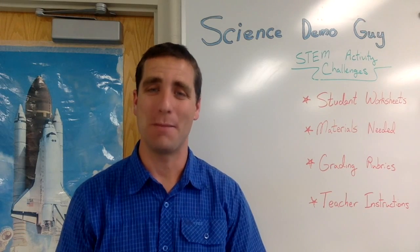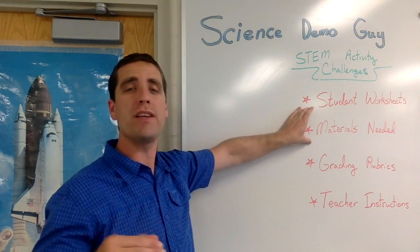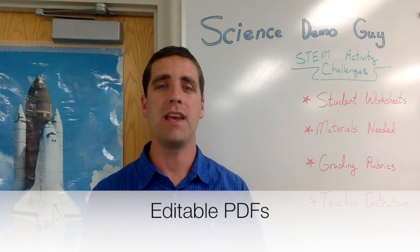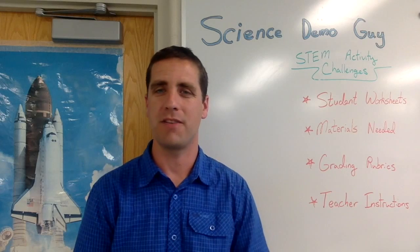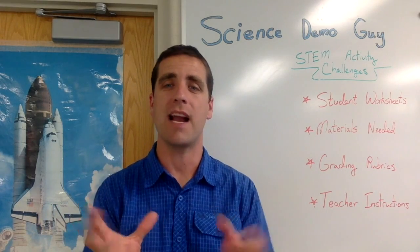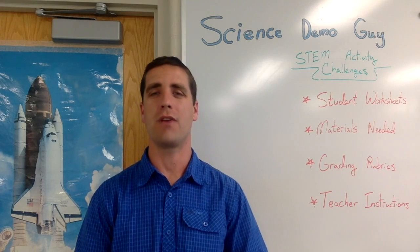Hi, I'm Josh, also known as Science Demo Guy. If you liked the video you just saw and would like to see more STEM activity challenges like this — along with student worksheets, materials lists, grading rubrics, and teacher instructions — all as editable PDFs that you can customize for your specific classroom, then check out my website, ScienceDemoGuy.com/store. I sell these as individual products and also as packs at a discount, including popular 16 packs and a new 36 pack called STEM for the Year. Be sure to check out the reviews that other teachers have left — we have hundreds of reviews from teachers who have loved incorporating these STEM activity challenges in their classroom.